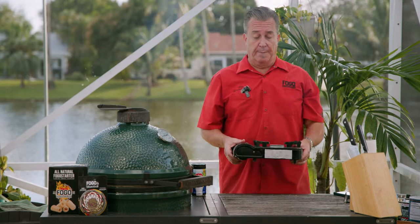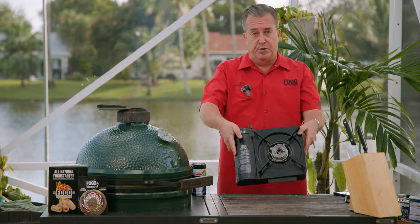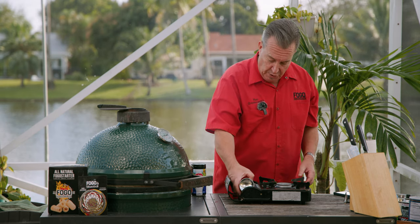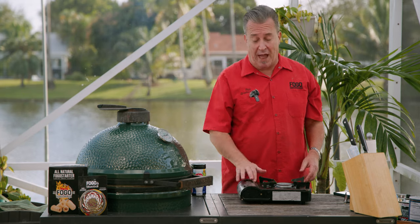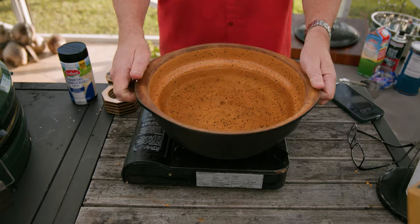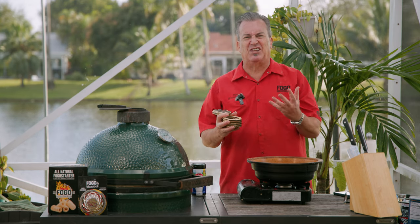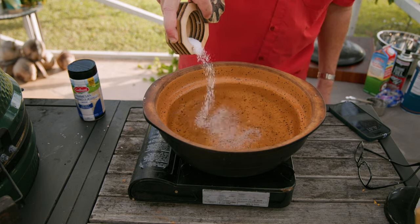While the lobster tails are cooking, we're going to prepare our macaroni. I have one of these little portable butane burners — these things are fantastic. Here's a big thing: when you're cooking pasta, make sure it's nice and salty water. You want that water to taste like the ocean; it's going to build the flavor in the pasta. We're going to pour a bunch of kosher salt right into our water and then get it boiling.